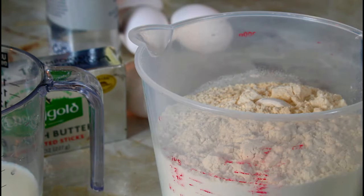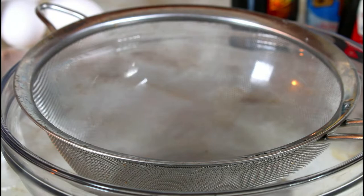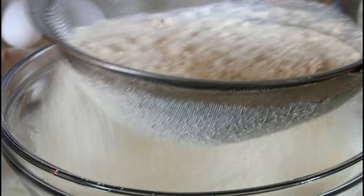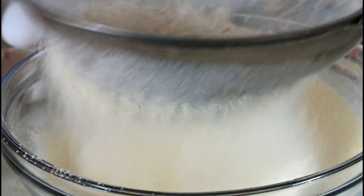I'm going to put my sifter and put my flour, baking powder, and baking soda in and sift it all together. And this is it — I'm going to set it aside.